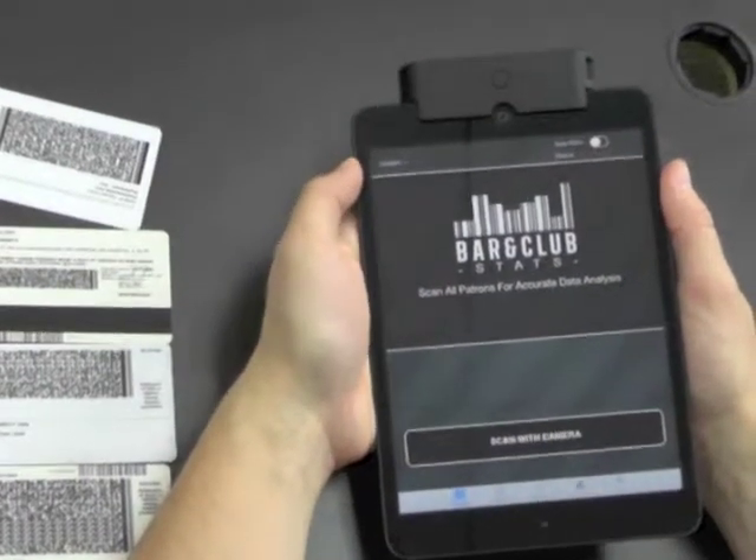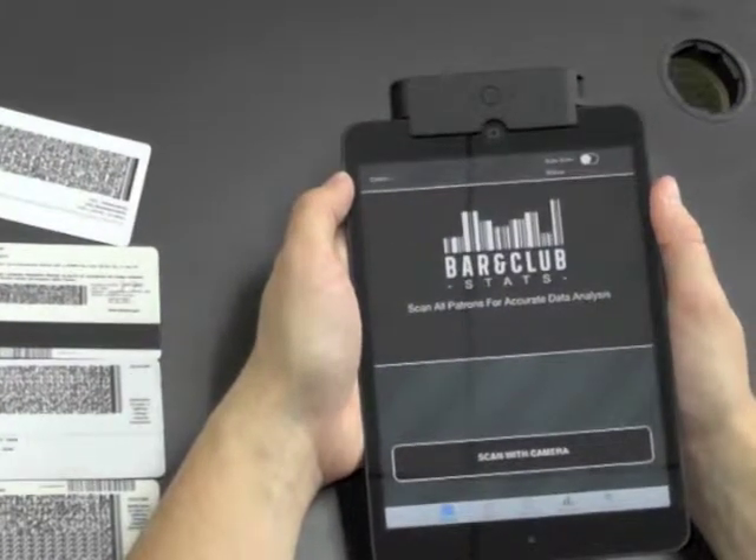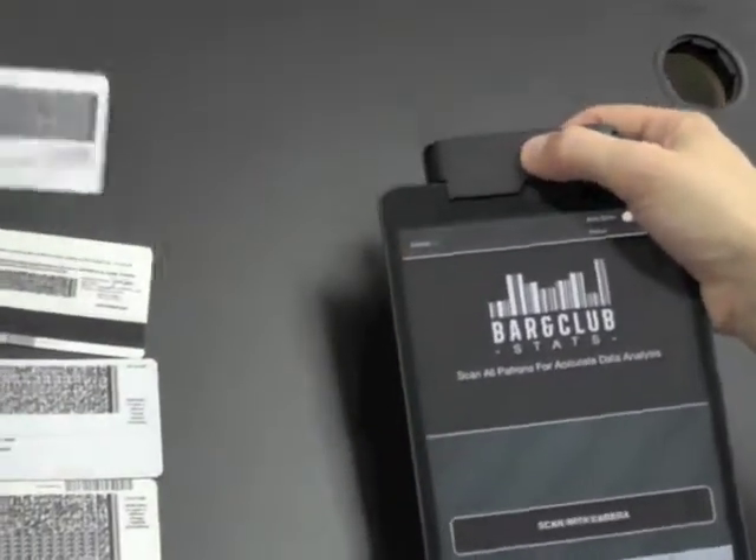This is our iPad Mini ID scanner. It scans barcode and magnetic strip IDs. Here's a barcode ID I'm going to scan.